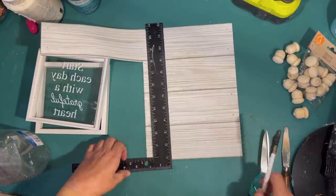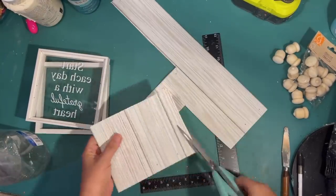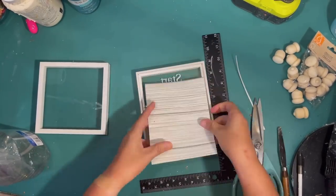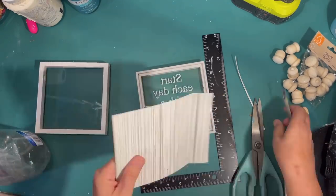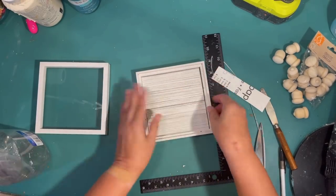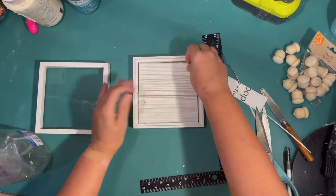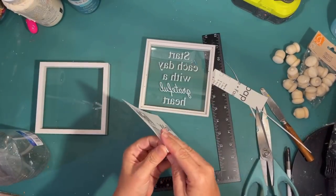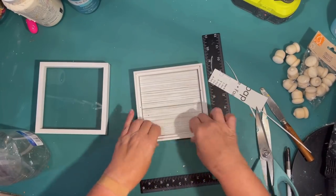I've found that only one of my Dollar Trees carries this wallpaper. They're really nice-sized sheets of adhesive wallpaper, great for DIYs — think of it just like a scrapbook paper with adhesive on the back. I'm just trimming it, making sure it fits, then peeling off the back and sticking it down like a sticker. And we have a back for our shaker shadow box.